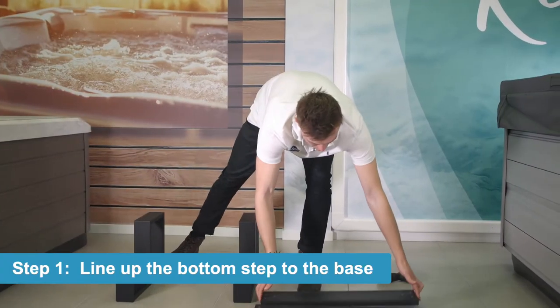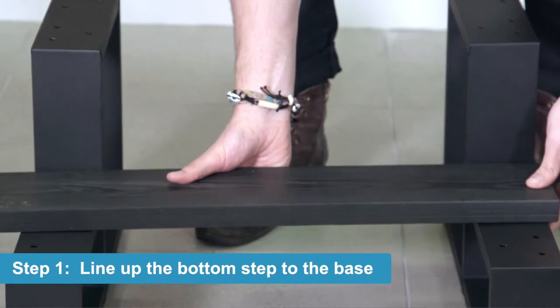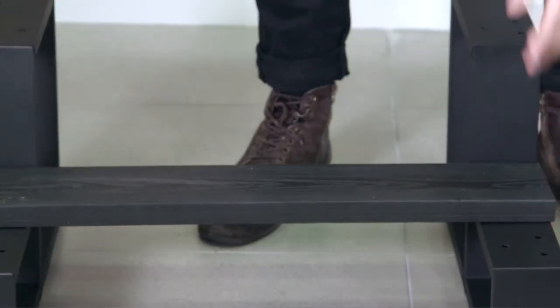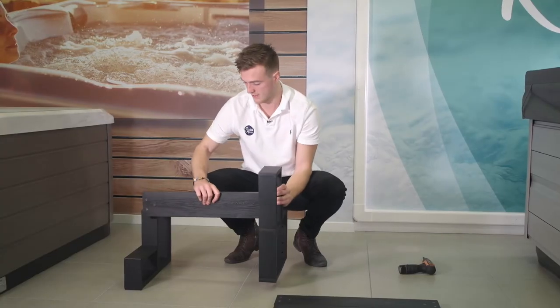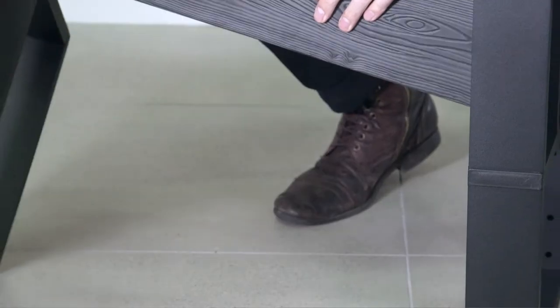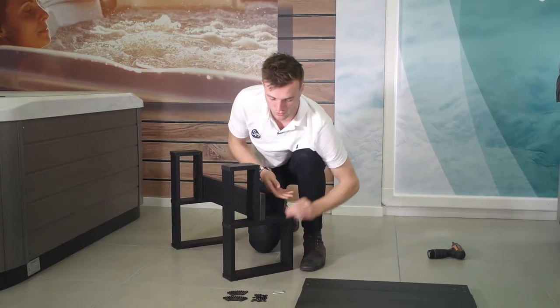We'll then line up one of these steps on the bottom here, so that'll be sitting there. It's easiest to actually flip this up on its side — like so. Then grab a screw and a washer.